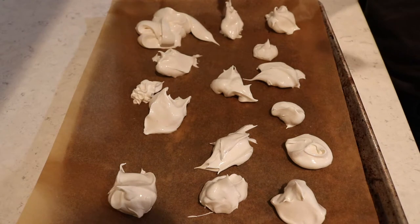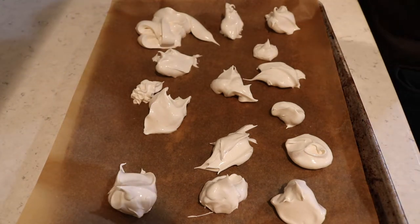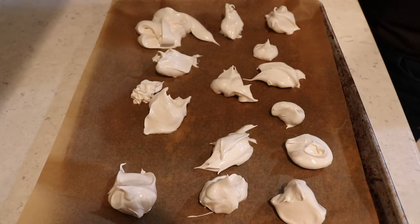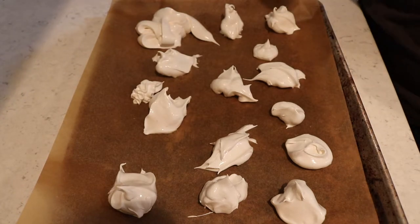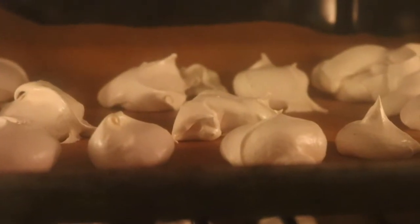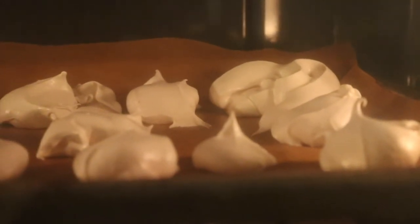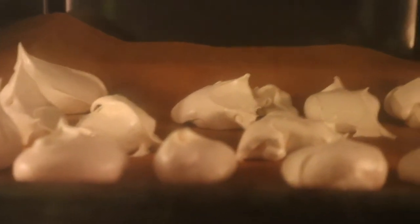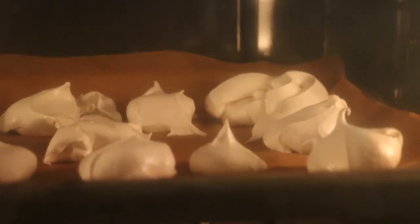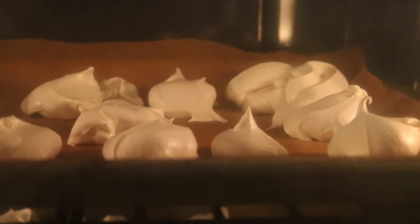Alright, I think that's enough for now. I'm definitely gonna make more later, but I think that's enough for this tray. Let's put it in the oven for an amount of time that I'll update you about later, because I forgot to read the recipe about it. Alright, it's been an hour. They're not looking super brown. I'm kind of afraid to poke it because I think they might deflate and fall apart, so I think we're gonna keep them in the oven for a little bit longer.